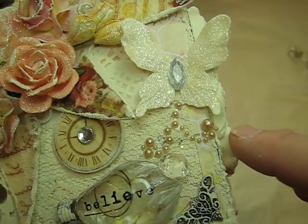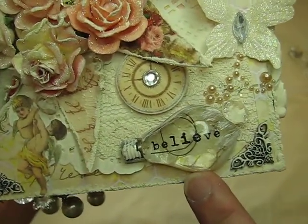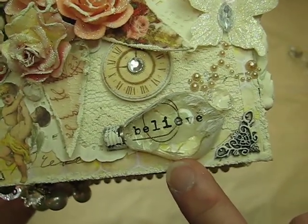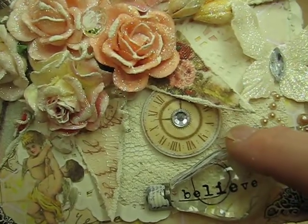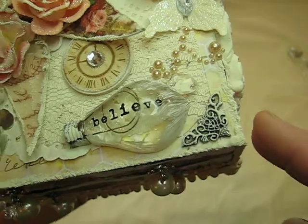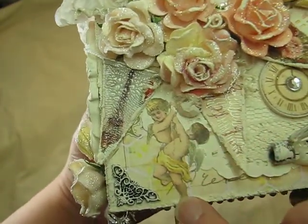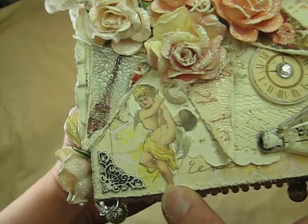I have this Recollections butterfly, and this one I'm pretty sure is by Recollections as well. This is a Prima light bulb, and here is one of those clocks again. I have some corner pieces here and here, and I fussy cut these little angels out.